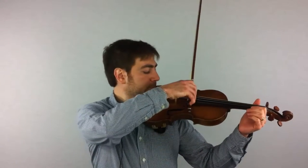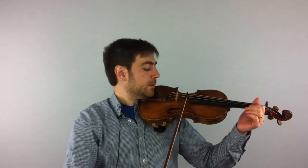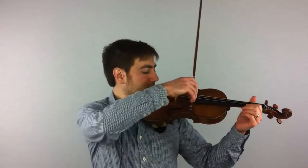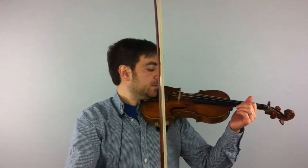Now let's see what happens if we play off the sounding point — let's play closer to the fingerboard. Did you notice the sound wasn't as full? I'm going to play even closer to the fingerboard just to make the point. Even softer. There are times for that, but your teacher at the beginning will tell you not to do that, because we need a starting point.